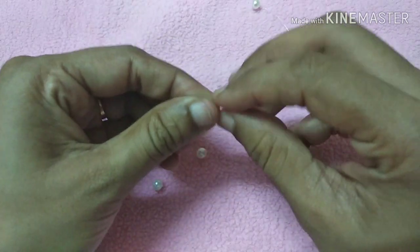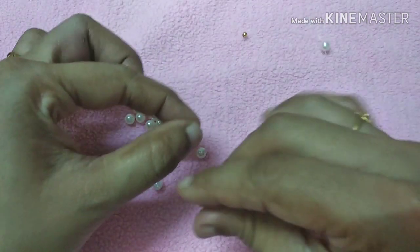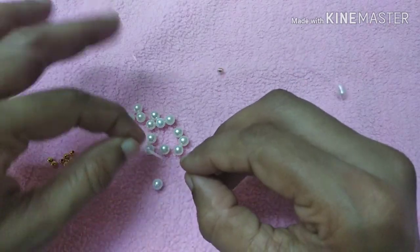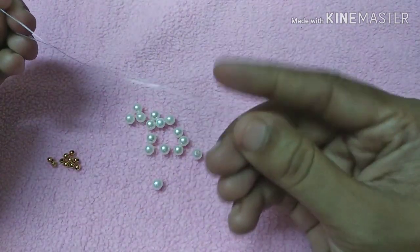We will cut the two sides together, and from this we get two pieces.